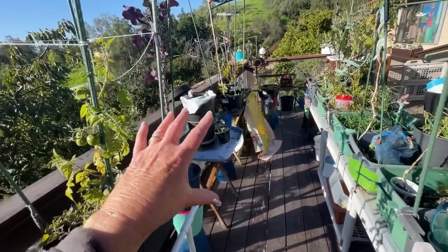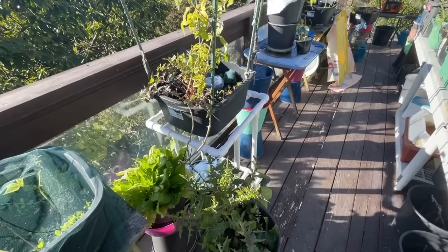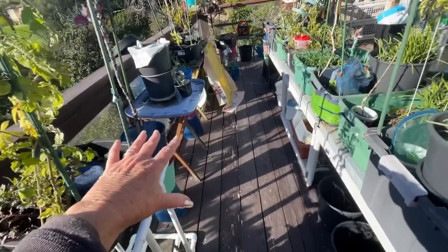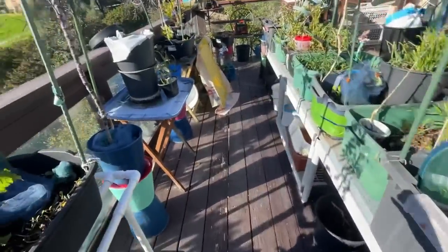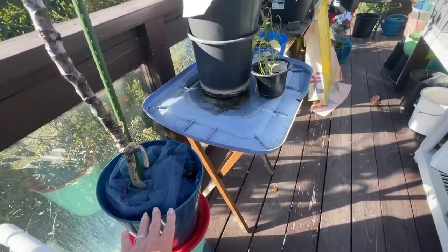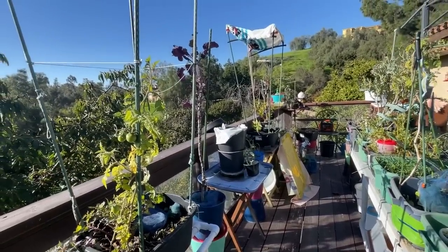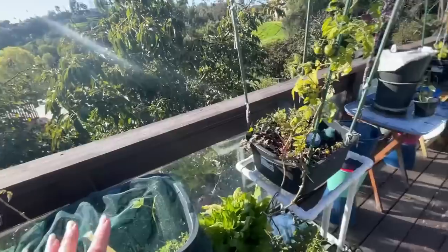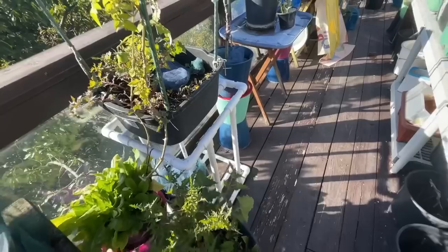I'm just kind of thinking as I set things up here. These containers are lifted - she thinks she's getting broccoli, I know! The sun is very bright today, which has been great, and nothing has ever fallen over so it works fantastic. I'm going to have it all lined up.